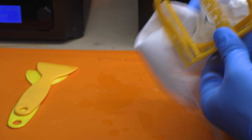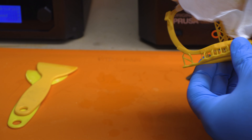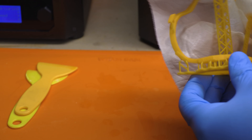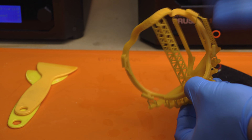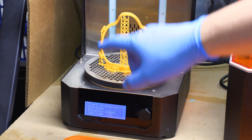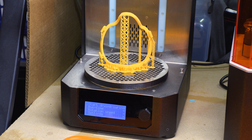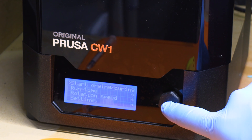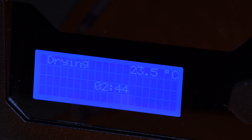There are different schools of thought on getting the isopropyl alcohol off before you cure it. For a highly detailed model you can use an air compressor or put it outside in the sun to evaporate it. The problem is anything left in a nook or cranny is going to cause the resin not to cure. But for something like this, the detail isn't as important as just its ability to stay together. I think I got enough of it off — let's get it over there. Curing is pretty easy: you set it on here, and because it doesn't detect the bucket it says start drying and curing. I close this first, then hit the button and a countdown starts — three minutes.